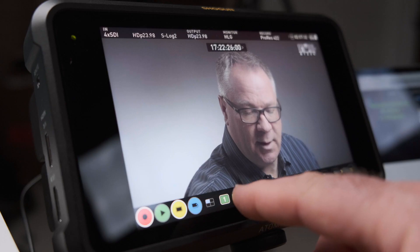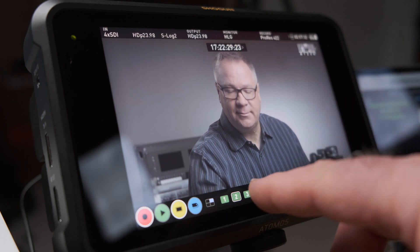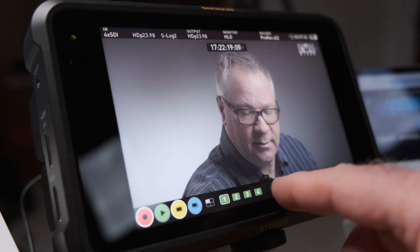Choosing this screen lets you select which of your four inputs you want to record and toggle recording the switched program on or off, as well as where you want to record your audio from. Closing out this screen you have the option to view each of your four sources independently and use the normal exposure and focusing tools, which is super handy.